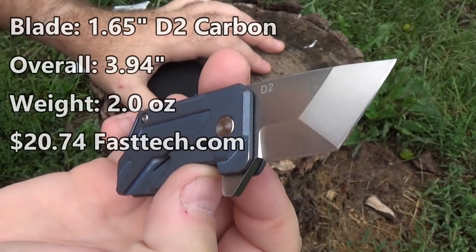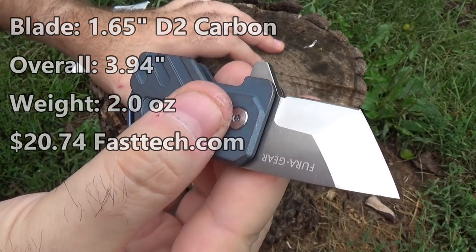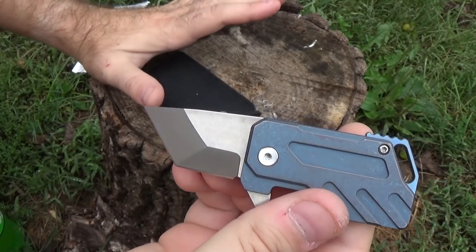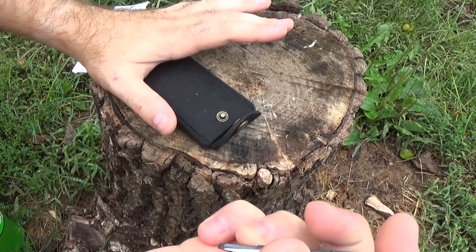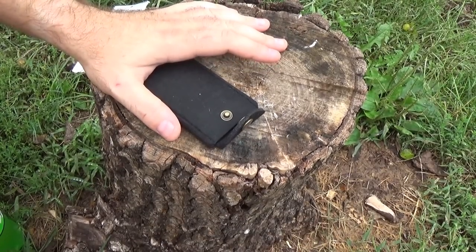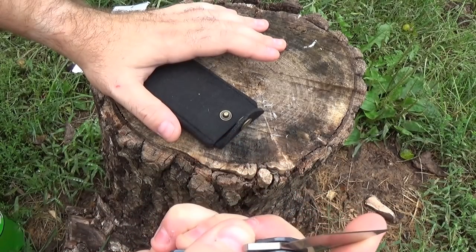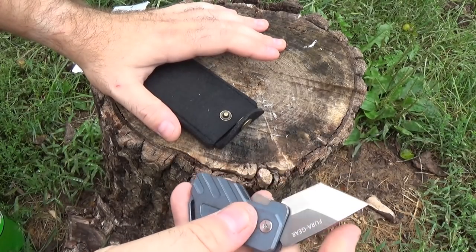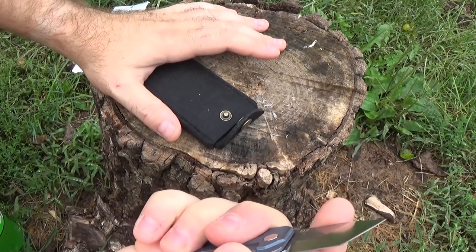It's got a really nice two-tone blade — a bit of a stone wash and a satin finish. Very stubby tanto shape there. In terms of looks, it's pretty nice. But here's my honest question: does anybody, honestly, really want to carry something this small? And I know some people do. For me, this is just entirely too small — I can't even get good leverage to flip it. I've seen these knives flip very well, but I can't do it very well.